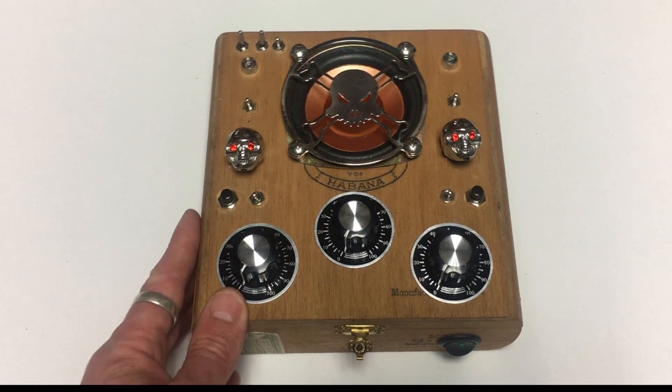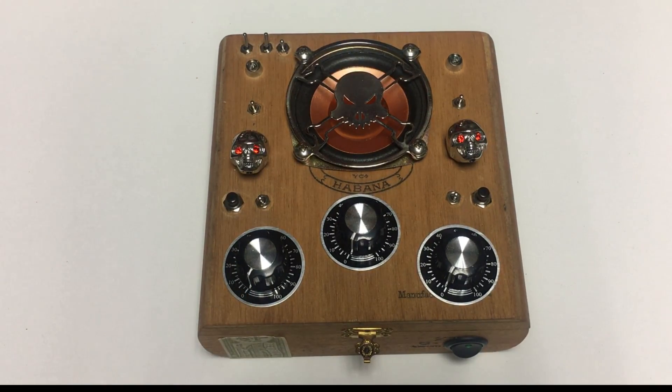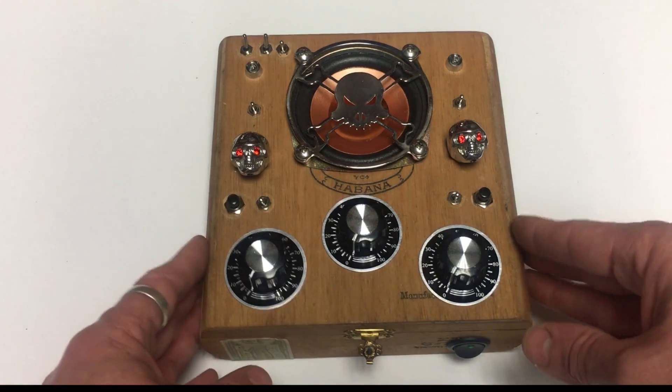So this is my latest and greatest synth. I'm calling it the Fizzle Loop Synth 2, named after the Fizzle Loop Synth 1, surprisingly. But this one's a lot more complicated than the first one I built. I'll show you the insides of it.